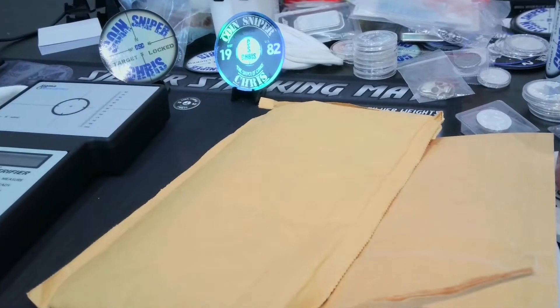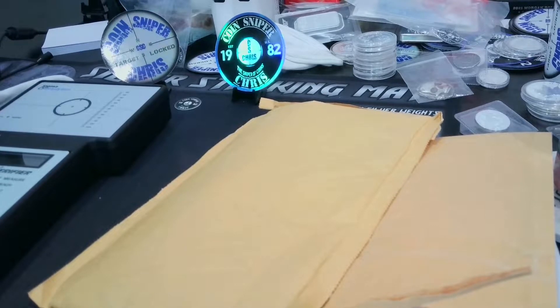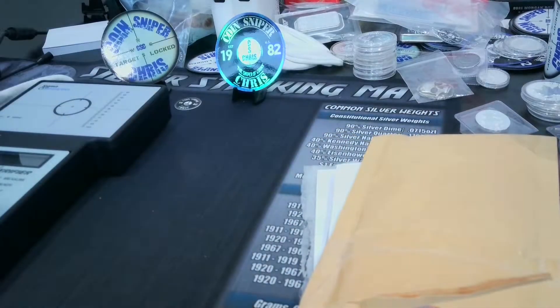Hey guys, it is Coin Sniper back again. Let me pull this mic over here so you can actually hear what I'm saying. It's going to be a short mail call — got a couple packages I figured I would go through and slice open.